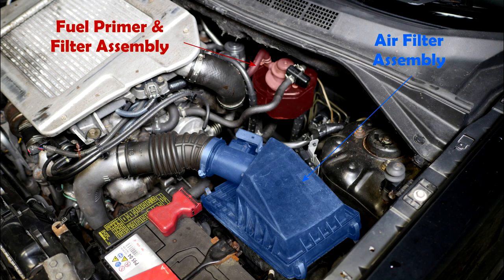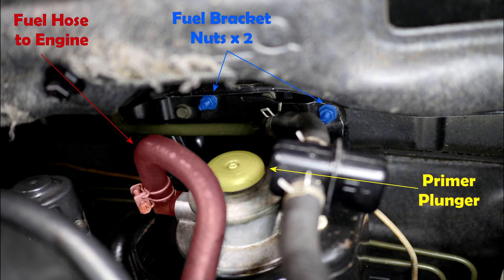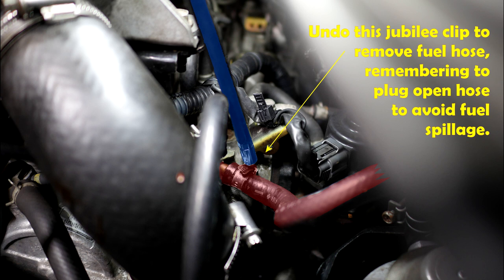Here are some photos just to help explain things. Here you can see the fuel primer assembly and the air filter. These are the four clips that need to be undone on the air filter. Here's the fuel filter assembly and those are the two nuts we need to undo. Here you can see the fuel pipe going to the engine and we need to undo this jubilee clip as well.